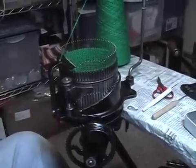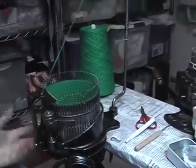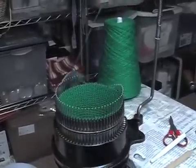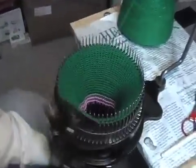This is the 72-needle cylinder with the green acrylic sock weight yarn.